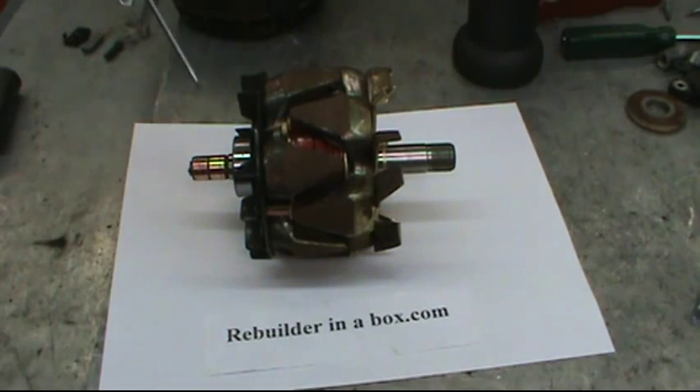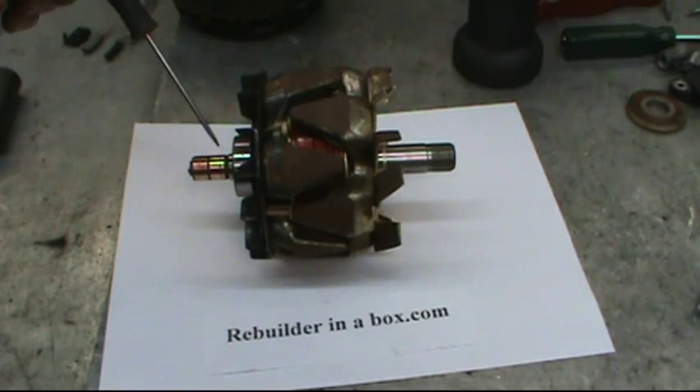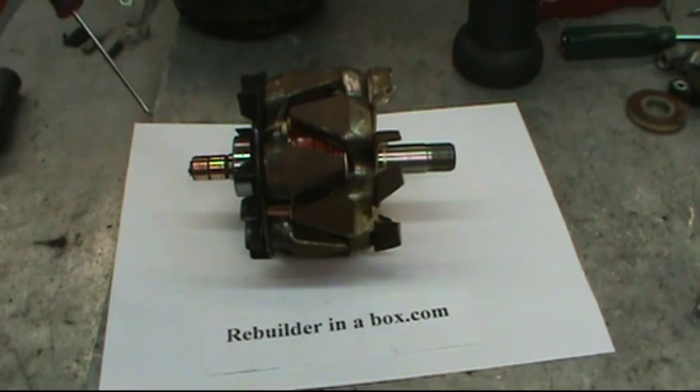Let's talk about the rotor before reassembly. Clean up the shaft with Scotch-Brite or 400 grit paper, and clean up the slip rings with 400 grit paper. If your slip ring is worn through, you can call or email us and we'll send you a whole new assembly with the bearing already on it and a new slip ring — probably about $40, which still keeps you way under the cost of this alternator at the parts store.